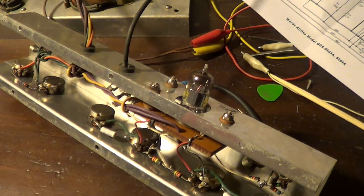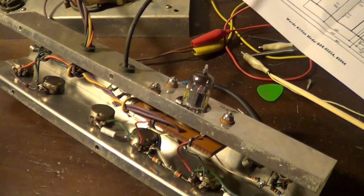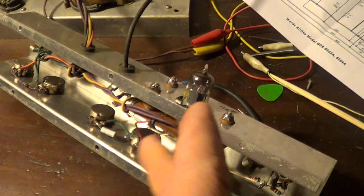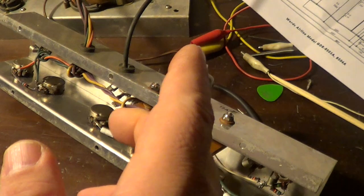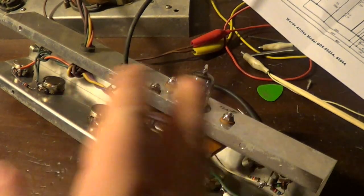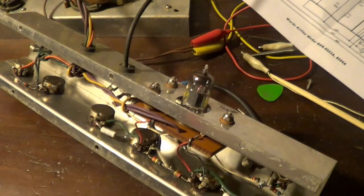That does not sound bad at all. That's a rocking amp right there — it's got a great sound to it. The front end is a lot more like an old Bassman, or like an early Marshall JTM — the kind that they copied the Bassman off of. I think this thing sounds killer right now.